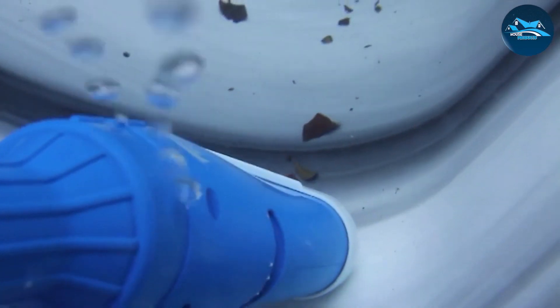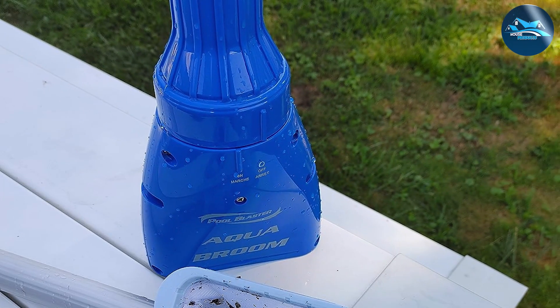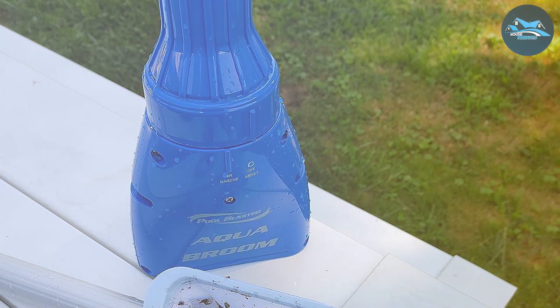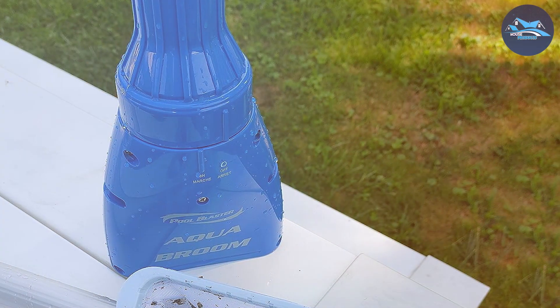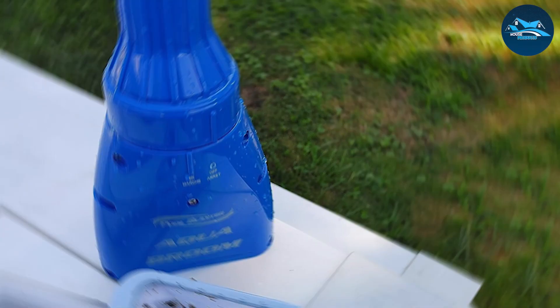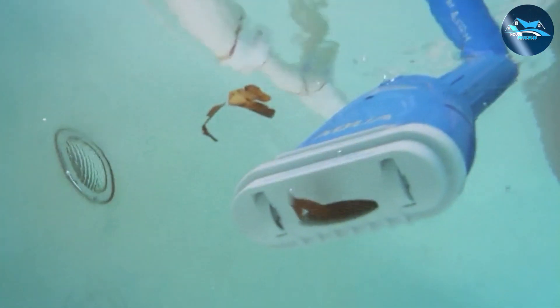The Aqua Broom is not just about power — it's also about precision. Its unique design allows it to reach into corners and crevices that larger cleaners might miss, making it an ideal choice for detailed cleaning. Moreover, the ease of maintenance is a big plus. The filter bag is simple to remove and clean, making the post-cleaning process a breeze.